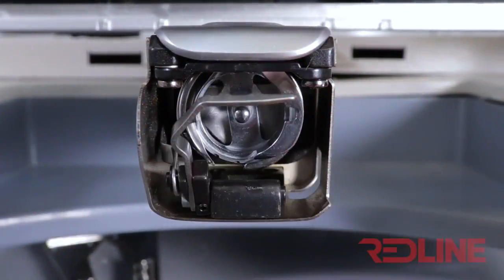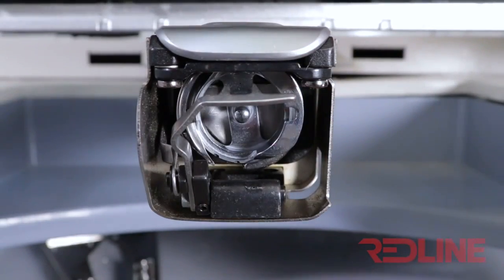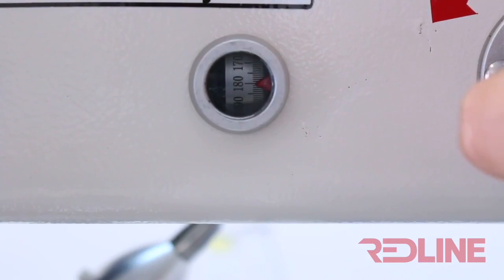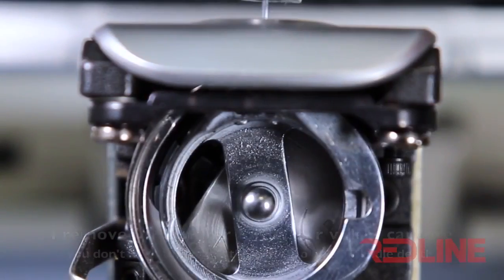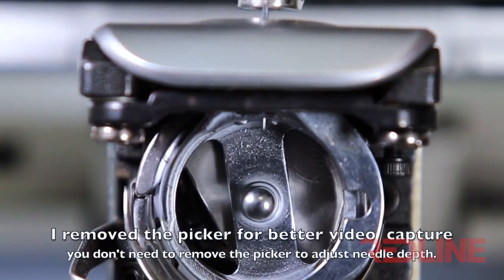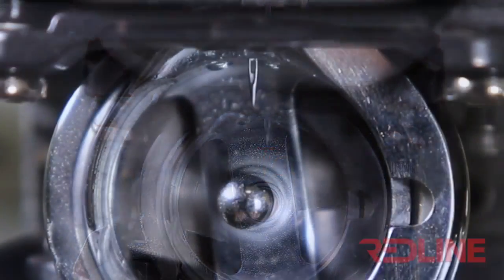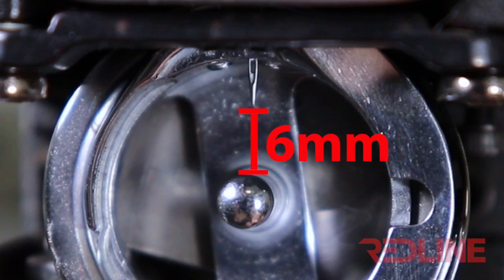First, you will need to remove the bobbin case from the hook assembly. Then load the needle manually to 180 degrees. Once the main shaft hits 180 degrees, check the distance between the tip of the needle and the peg of the rotary hook. It must be 6 millimeters.